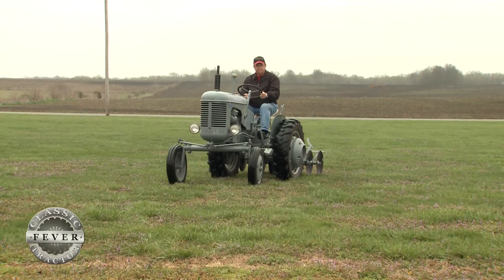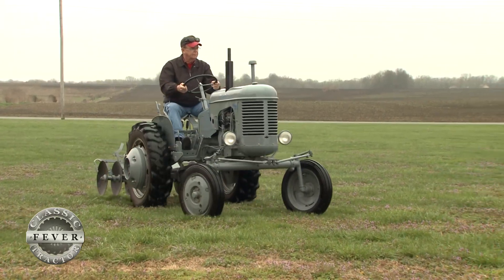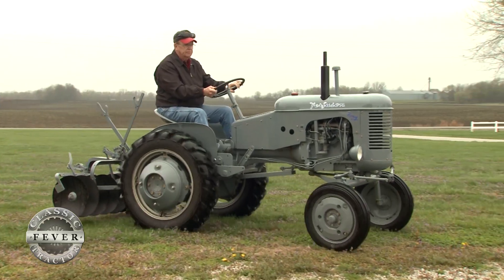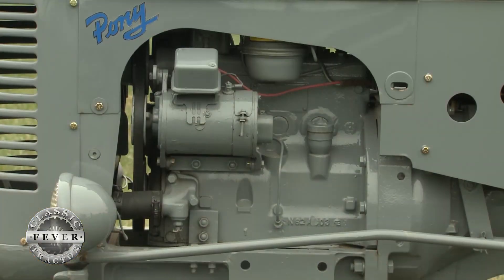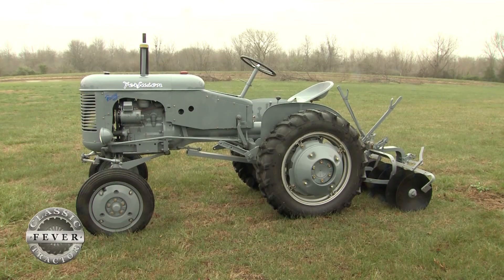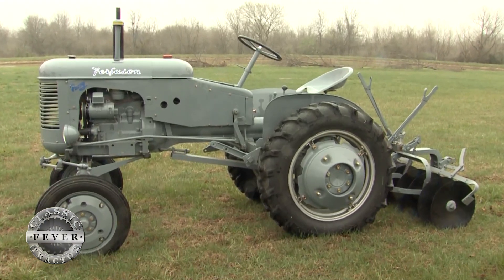The Pony is powered by a Continental engine rated at 1800 RPMs, producing 10 horsepower at the drawbar and 11 at the belt. It is a Continental N62 — the same configuration as the engine in a Farmall Cub and an Allis-Chalmers G, and was used in several other small stationary power units. It is a Continental flathead four-cylinder.